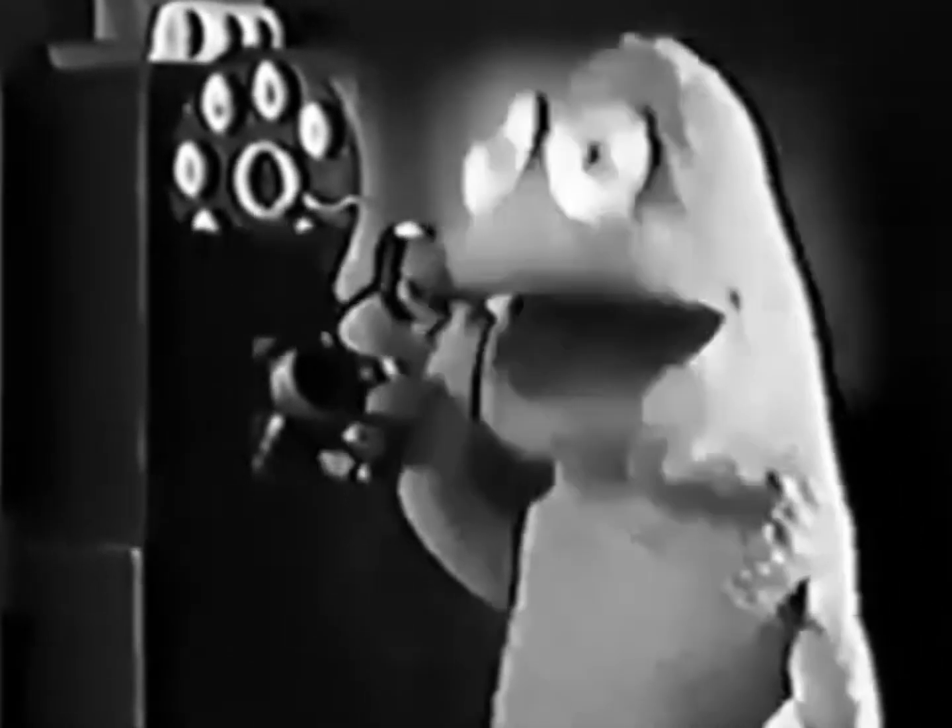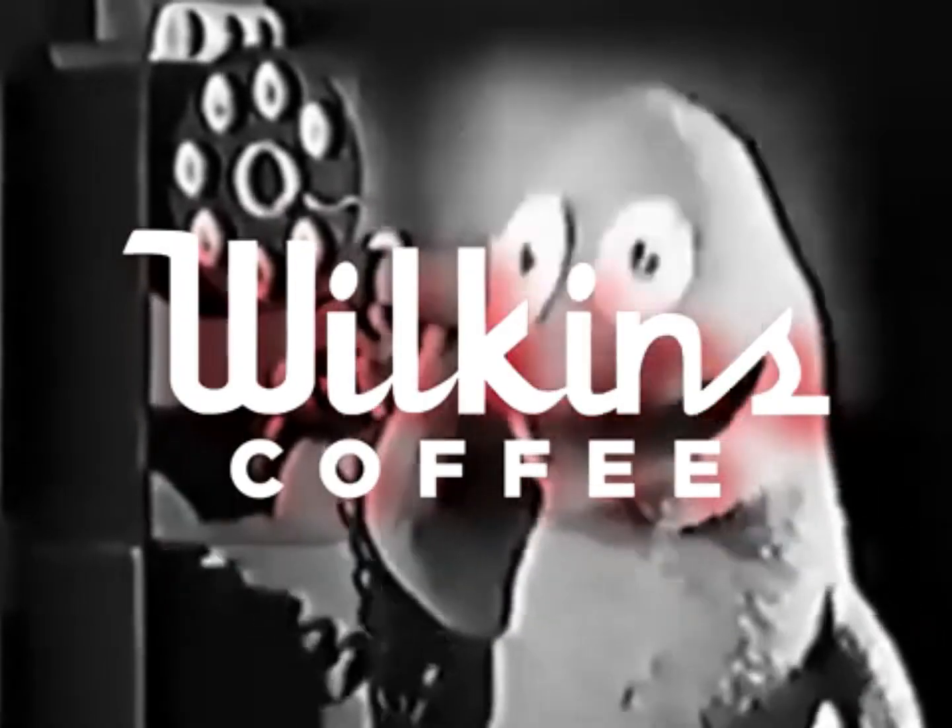Hello? Hi, honey. Why don't you come over for some coffee? Wilkins coffee? Of course. This girl has taste.